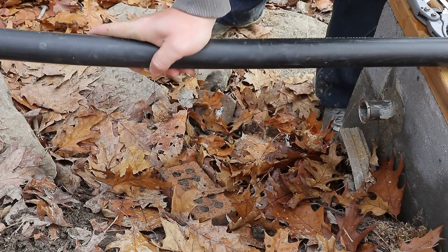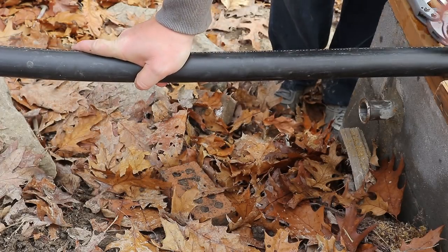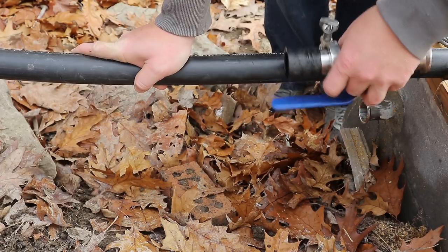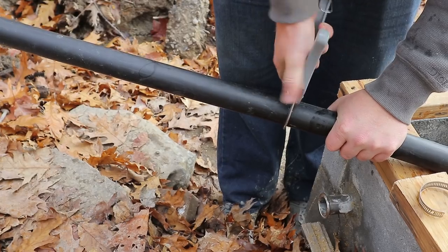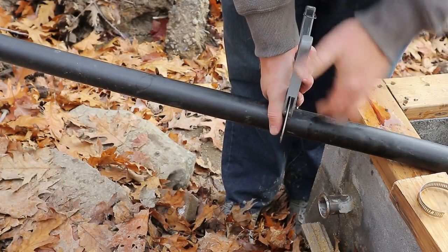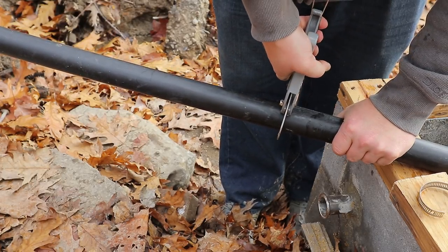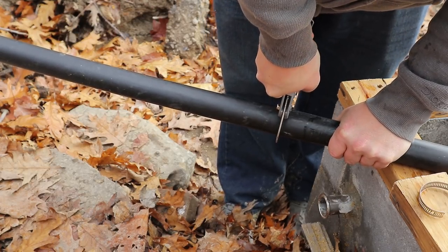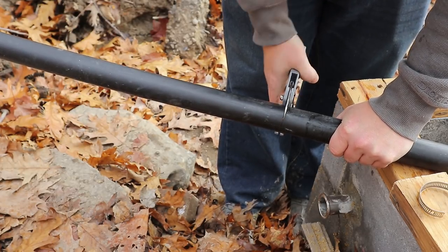Now I know where I need the pipe. I'm going to leave some slack down here at the bottom just in case, but I need the pipe about here. The key to using these cutters on this inch-and-a-half pipe — which actually has an outside diameter of about 1.8 inches — is to clamp it down. Because the pipe flexes, you have to give it a little bit of a twist to let the knife dig in.